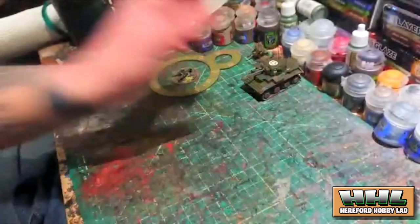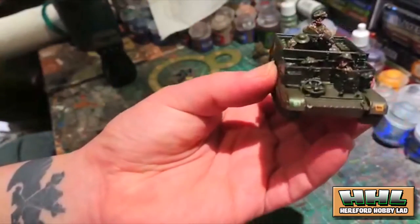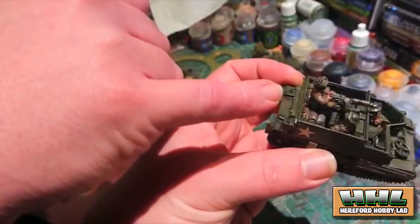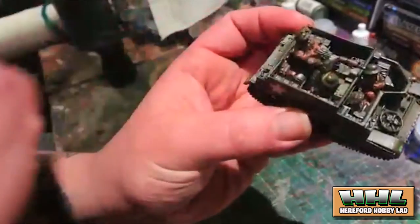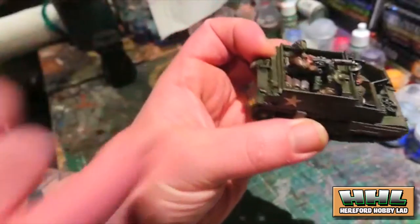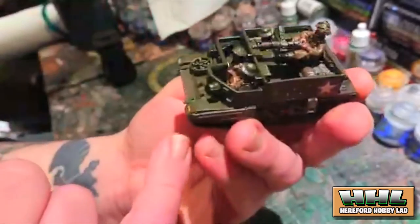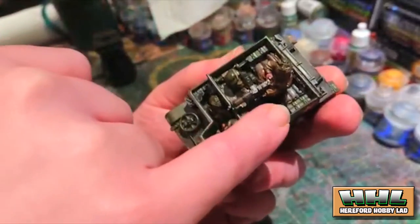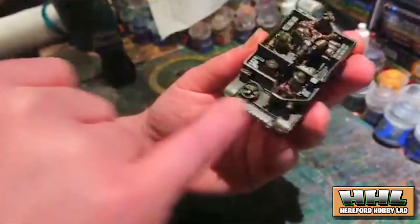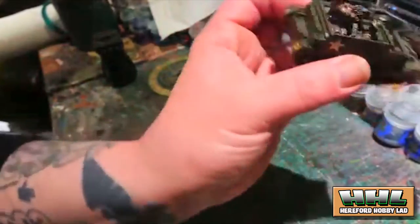Next I painted an MMG carrier — a Universal Carrier modified to include a medium machine gun for British forces. Inside you've got four crew: the driver, a navigator/commander type, a loader, and the gunner firing the weapon. There's also various stowage including backpacks, ammunition tins, a PIAT, a tripod, radio equipment, and other bits. I added some little decals to it on the back as well.